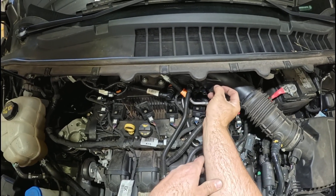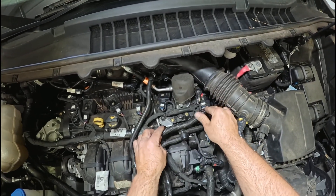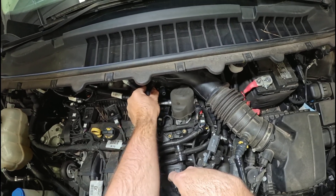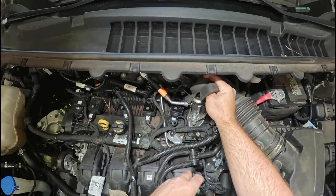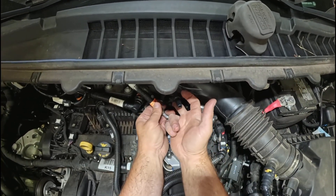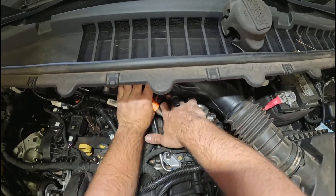Take this and press these two little clips in. This one's broken so I need to get another one to replace it, but it still locks in. Press the buttons on both sides. Then take this cover off just to give a little more room. You've got to take this wiring harness and just lift — it's just on the tip of that stud, just push it back a little bit.